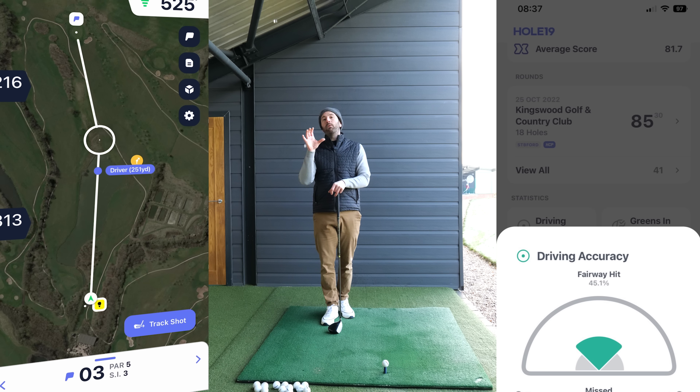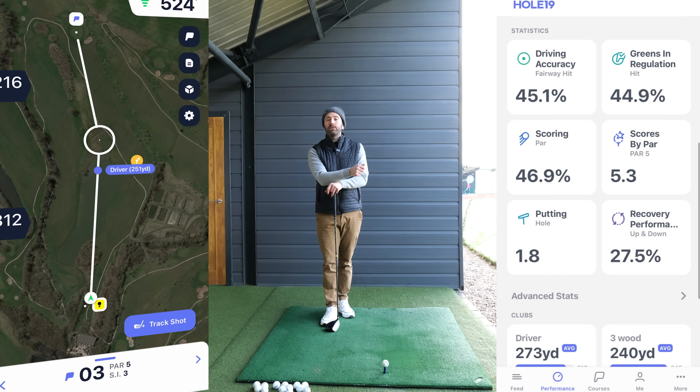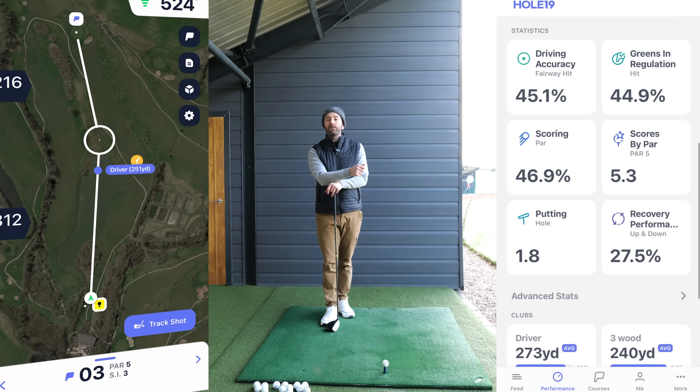Recently I teamed up with Hole19. Hole19 is an application you can download to your phone and use as a GPS tool for absolutely free. A couple of my students use the application and record their statistics, which is another feature you can also choose to use. What they've been showing me is how they're having difficulty on certain holes — quite often the tee shots where there is trouble on the left hand side for a right-handed golfer.